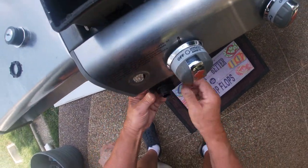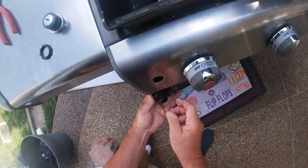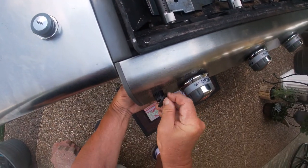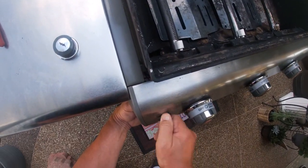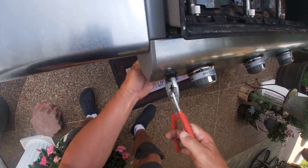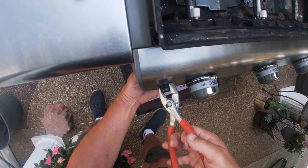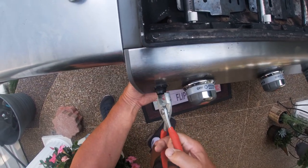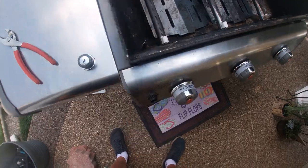We'll slip the box in. Notice that the box goes in like this with the flat portion of the threaded surface going into the panel. We'll tighten this up. This is sort of a nylon plastic, but you still don't want to over-tighten it. You do want to get it nice and snug because you don't want the thing to come loose on you again.